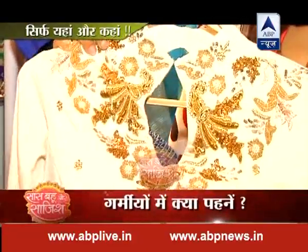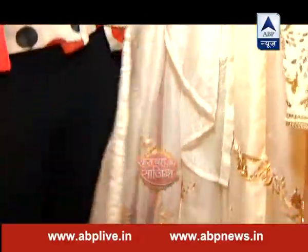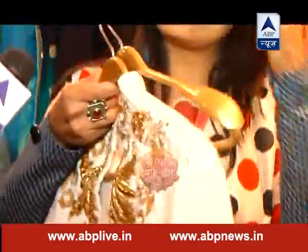हमने एक peplum blouse design किया है खादी के अंदर। पूरी embroidery है मगर बड़ा western crop top look जो आजकल चल रहा है। It's a pre-pleated stitch sari। आजकल लोगों को चाहिए कि सब ready हो — हमें तैयार मिले। किसी के पास इतना वक्त नहीं होता, और जिस तरह drape की है उसको एक अलग तरीके से पहनने को भी मिलता है।